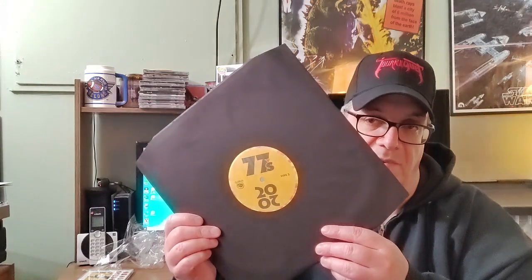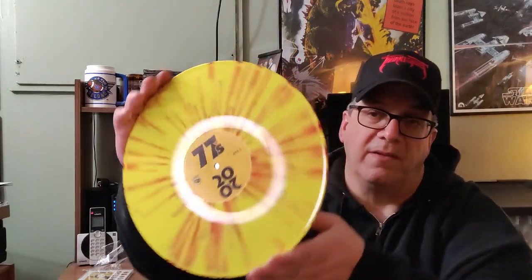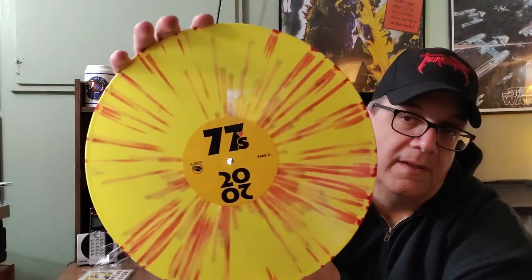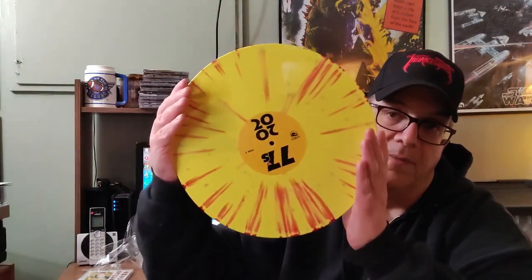Great picture of Mike Rowe playing guitar on the back. Looks like the 77s at this time were Mike Rowe, Mark Hammond, Bruce Spencer, and Scott Reams. This also comes in a black polyline sleeve. A little bit different look for this vinyl — still red and yellow.